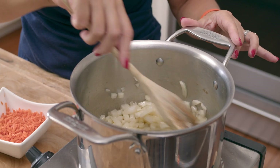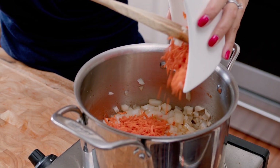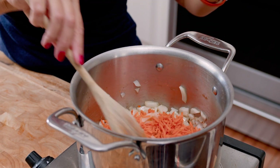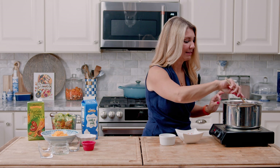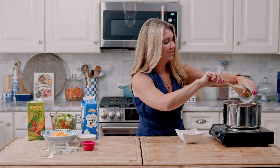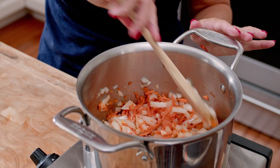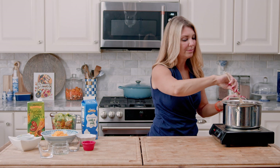Now that the onions are starting to soften, we're going to add the carrots. I like to use the matchstick cut carrots and then chop them into fine little bits. I feel like that blends into the soup a little bit better than big chunks of carrot. Then once your carrots start to soften, we're going to stir in the garlic and cook it for about a minute until it's fragrant and starts to smell a little nutty.